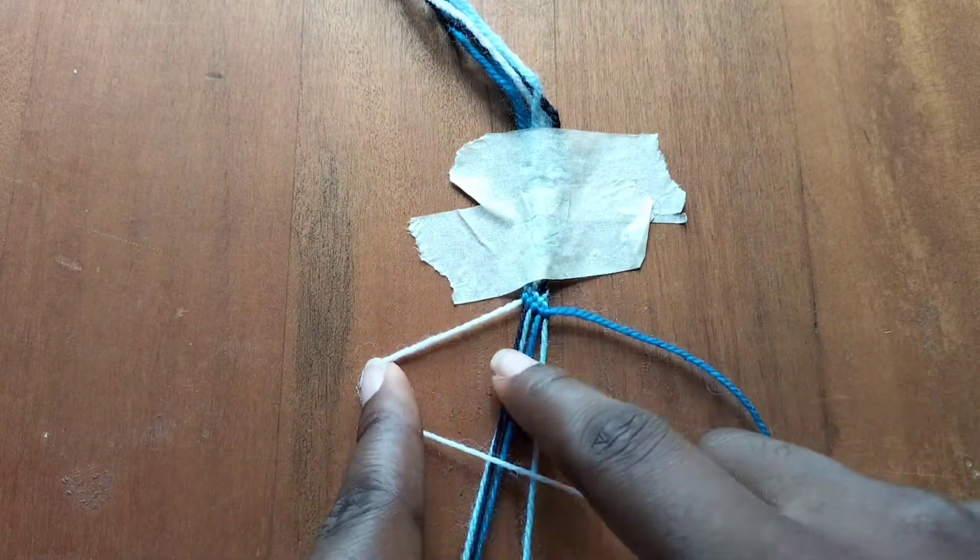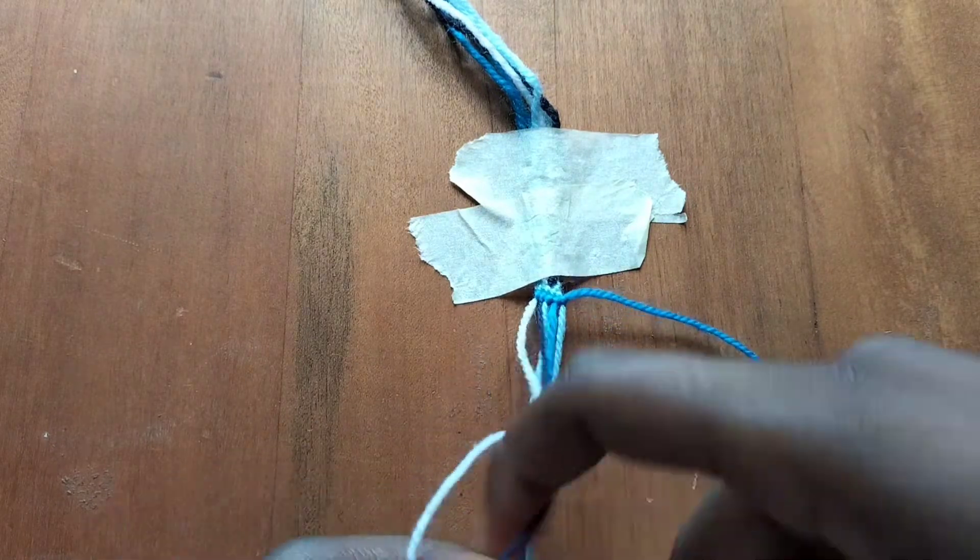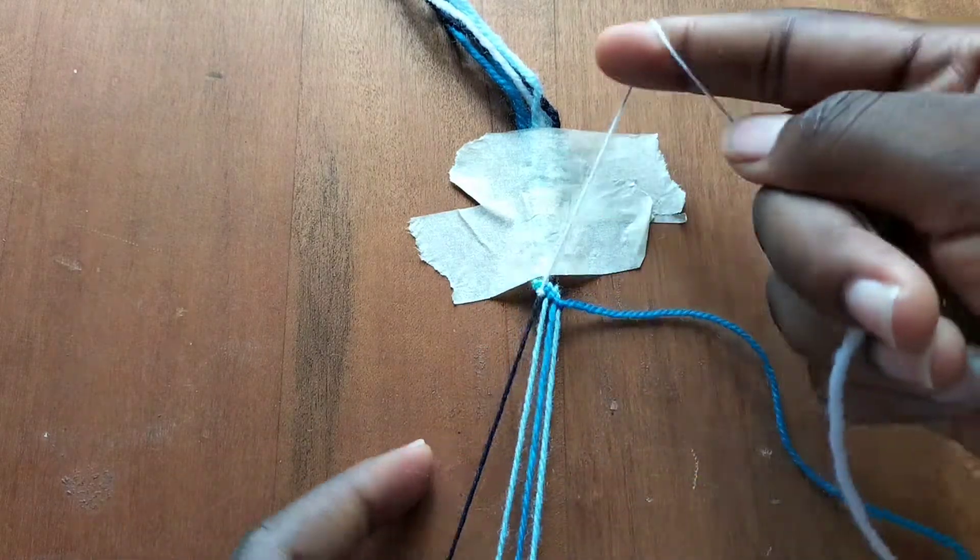Now we'll take our white string and repeat the same thing, making five forward knots with our white string.